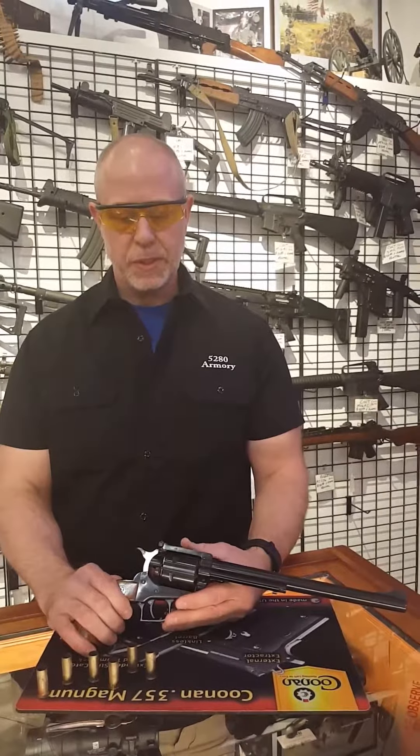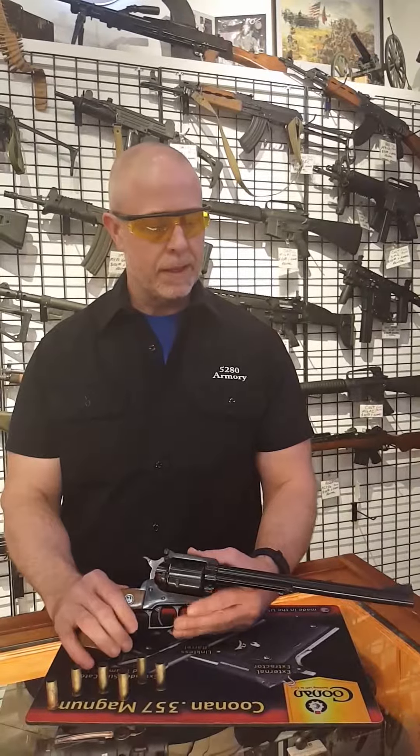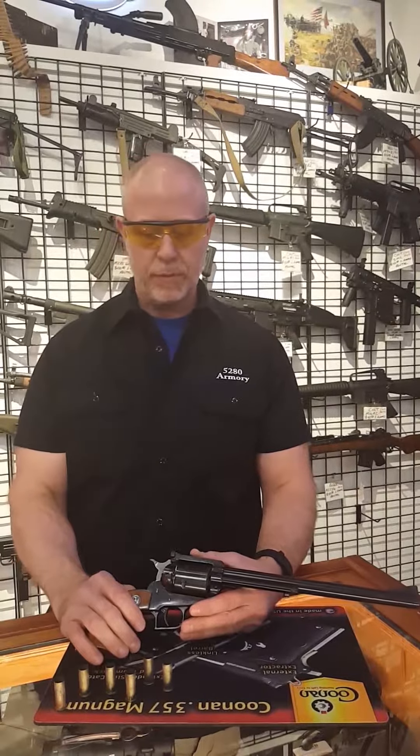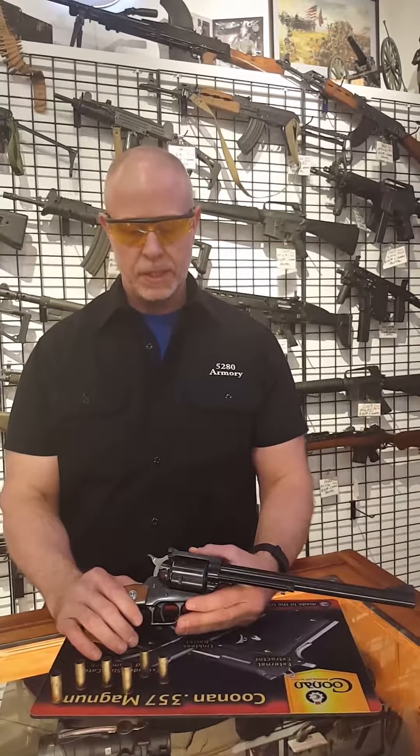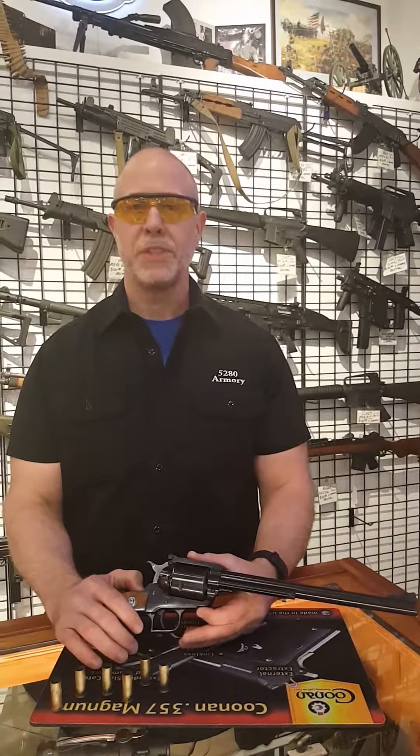Okay, we just got done shooting this Ruger New Model Super Blackhawk and it was a success. No failures in the timing so she works just fine, so feel free to bid or come down and see us at 5280 Armory. We'll see you soon.